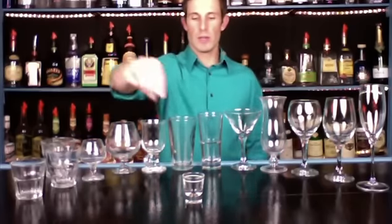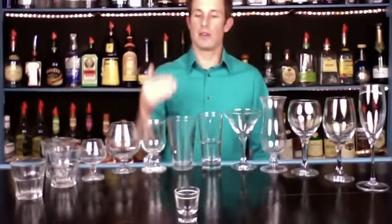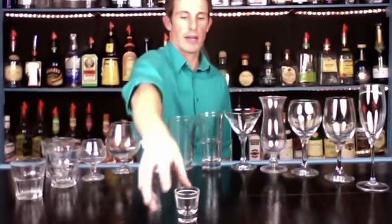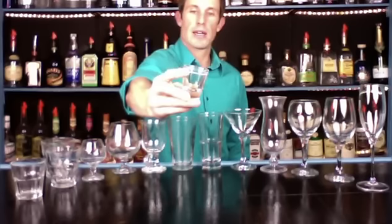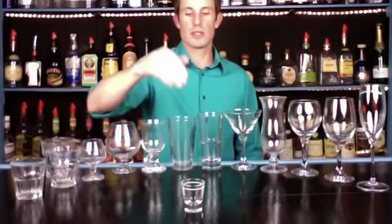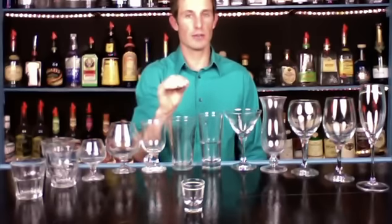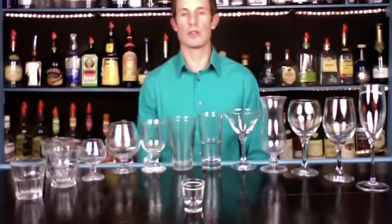Starting off right in the middle here, we have the shot glass. This is a one ounce shot glass — the line right below the top of the glass is one ounce. So this is a shot of tequila, shot of whiskey, shot of vodka. You can also use it as a measuring tool. That is a shot glass.